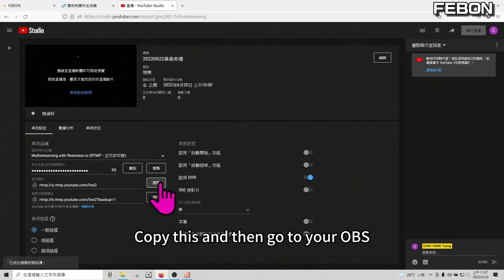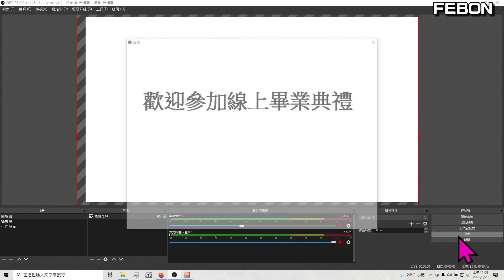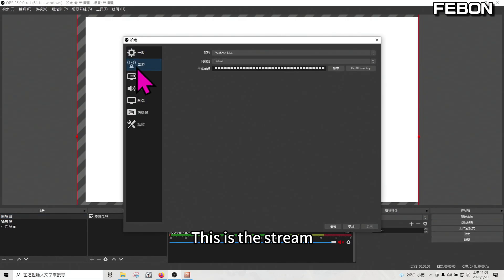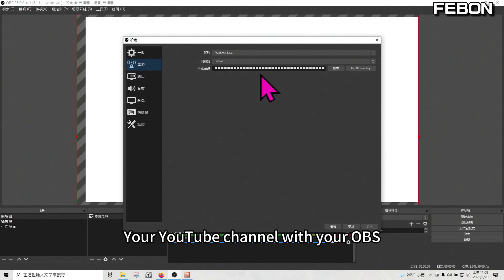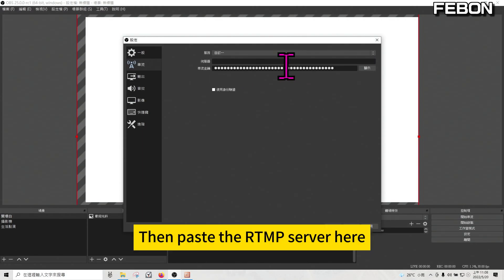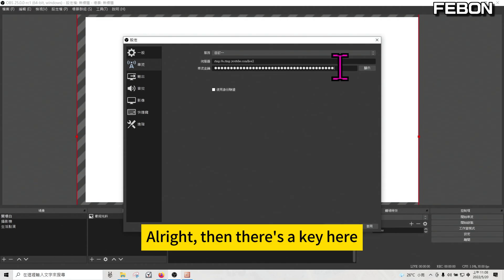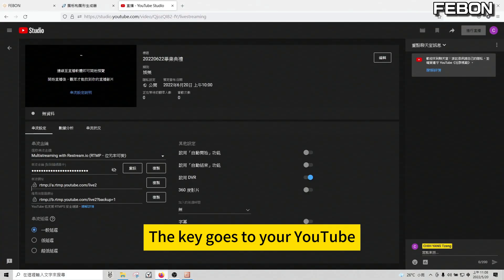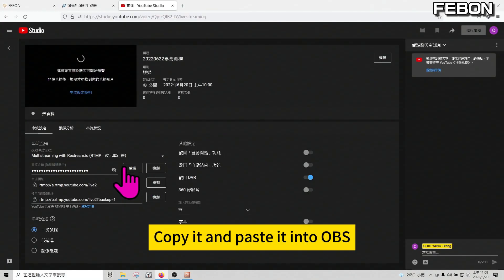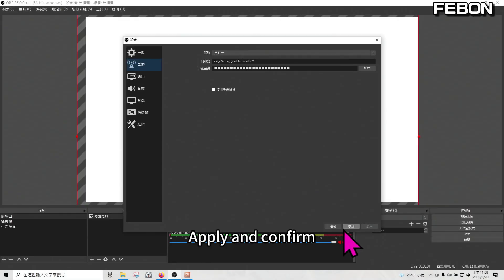Copy this RTMP and go to your OBS — there's a settings area in OBS. Go to the stream settings to connect your YouTube channel with OBS. Click the custom option and paste the RTMP server here. Then there's a key — copy the stream key from your YouTube and paste it into OBS. Apply and confirm. This action connects my OBS with my YouTube channel.